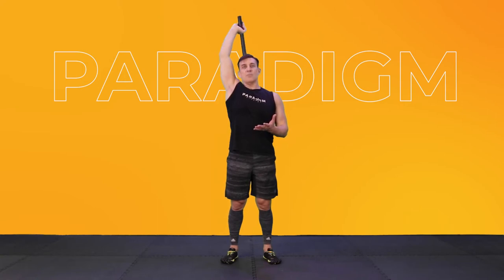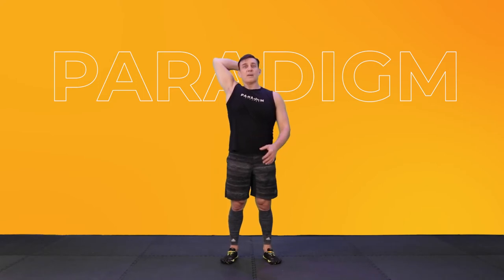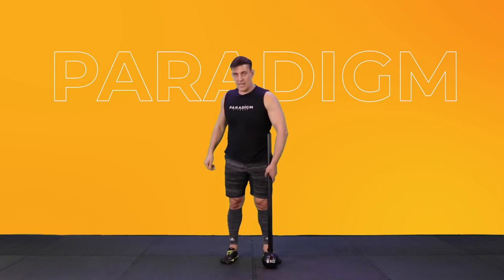Now all these movements need to be done safely and controlled. We don't want to rush, don't want to go too fast. This technique is very important in every training, every movement that we do. A few more reps. Alright, take your trailing hand and just let it come back up.